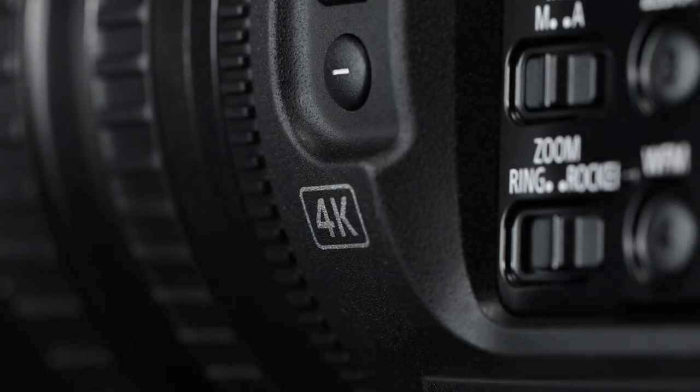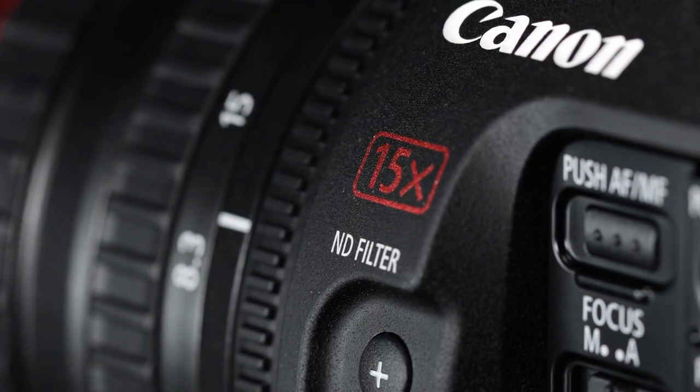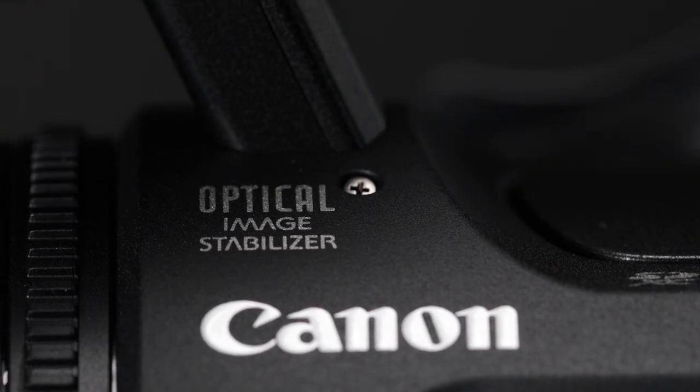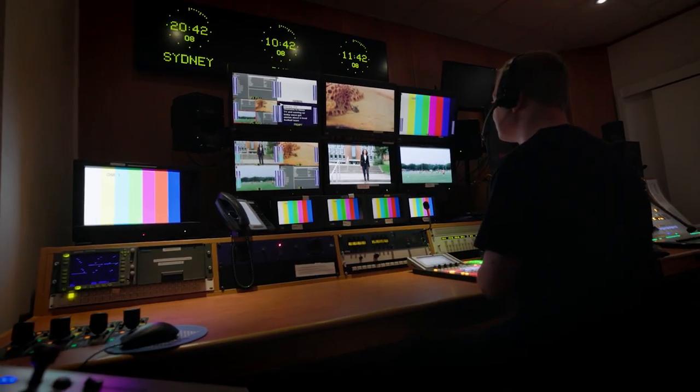The XF605 features a 4K L series 15x optical zoom lens with three-ring control and optical image stabilization. It can shoot 10-bit 4:2:2 4K footage in XF-AVC or MP4 formats for easy post-production processing and quick delivery.